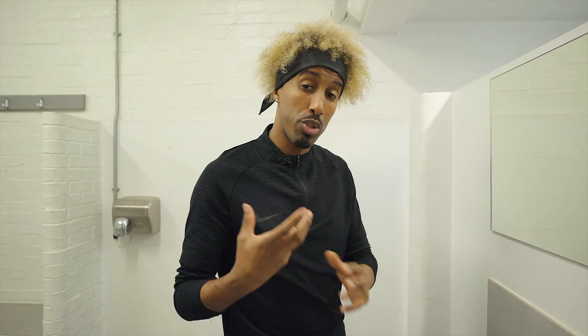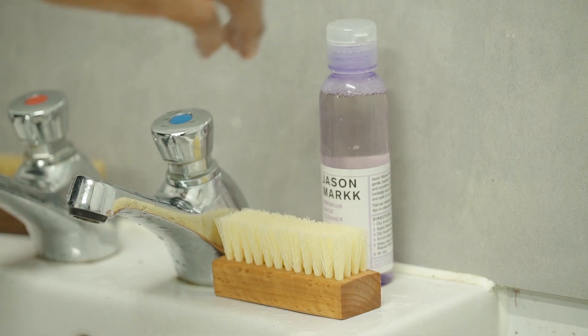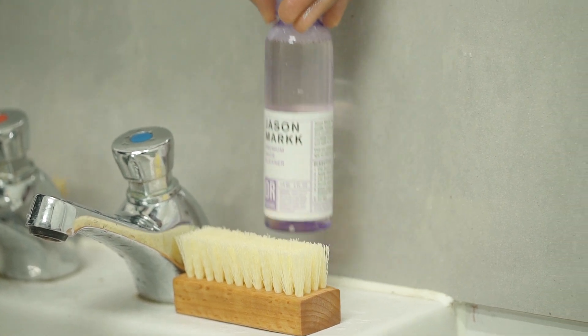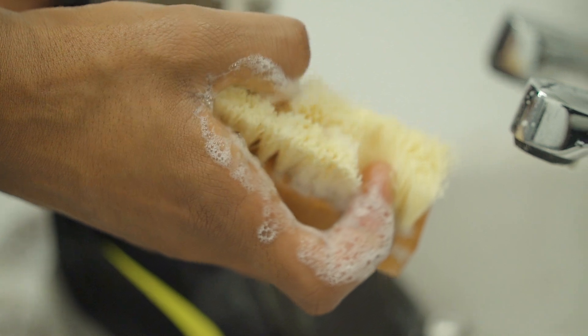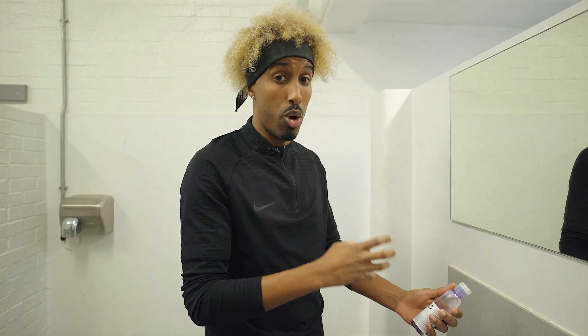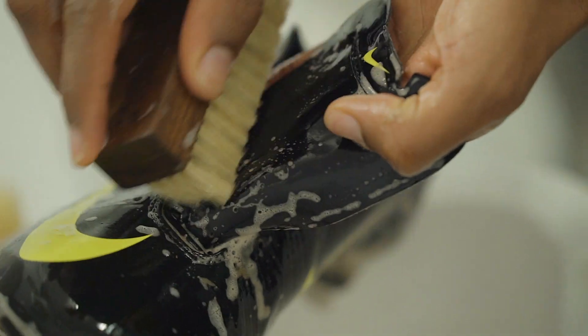Now that you've done step one, on to step two. We're going to introduce the soft bristle brush and the Jason Marks solution. The reason why I've chosen Jason Marks solution is because I use it for my sneakers, and the idea is that it has 98.3% natural ingredients. So in terms of safety and not damaging the upper of my boot, that's going to be essential.